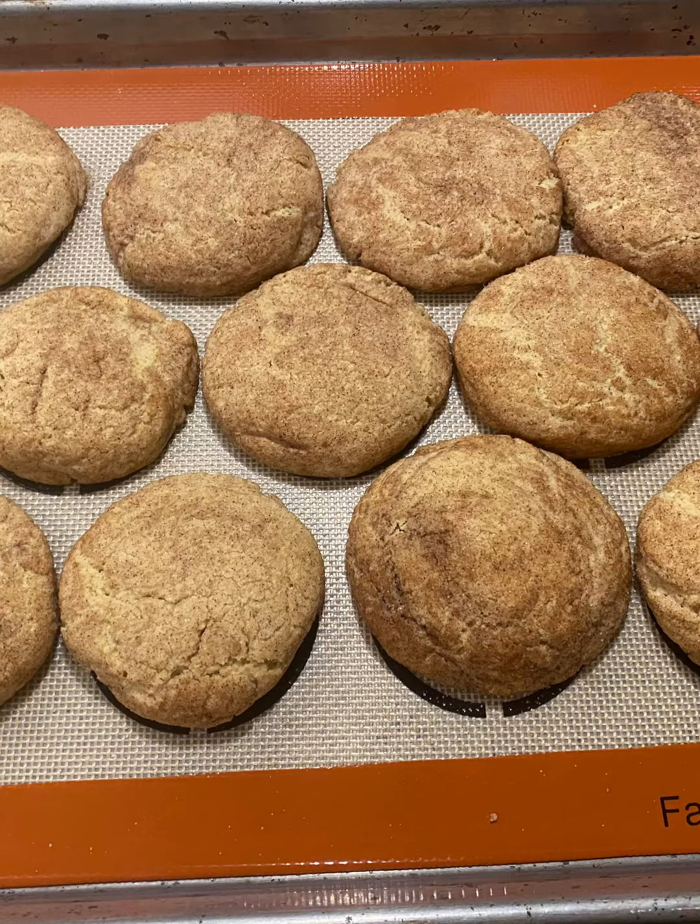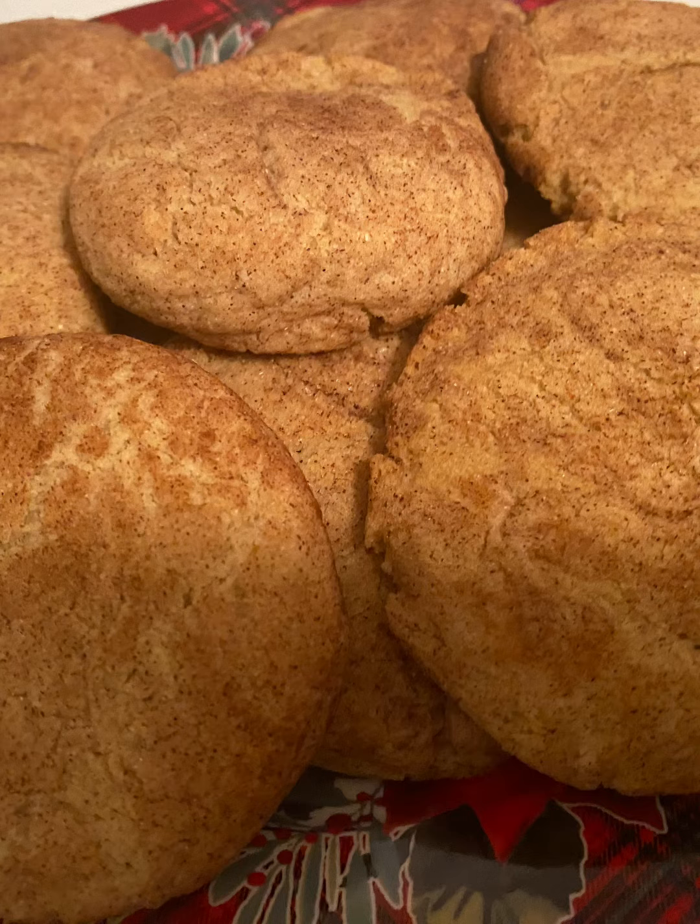Then you're going to bake them at 375 for eight to ten minutes. Here the cookies are hot out of the oven. Leave them on the cookie sheet for about five to ten minutes, and then move them to a cooling rack.